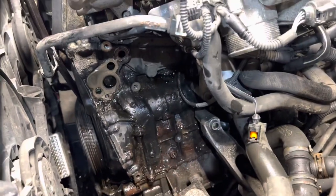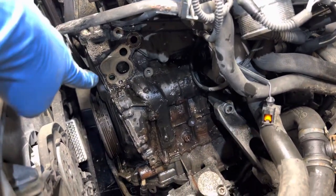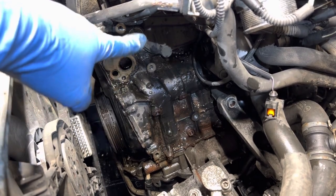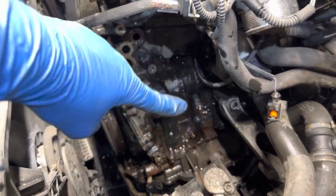In the process, I'm going to be replacing the oil filter housing gasket right over there and cleaning this mess.